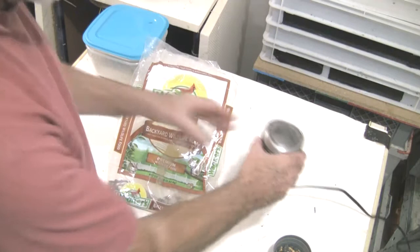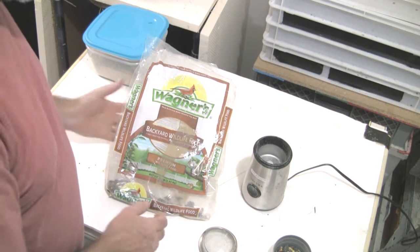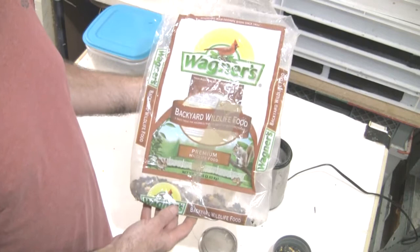So I took it home, put it in the freezer, pulled it out of the freezer and then stuck it in the little spice grinder I have here and ground it up. This is absolutely the best worm chow I've had.